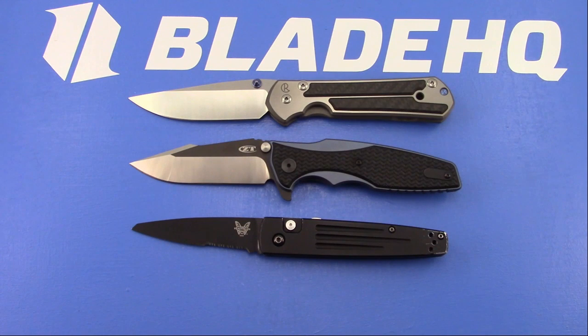Ryan asked: is the ZT-0609 a limited run? Nope, that is full production, so they will keep making that until it stops selling.